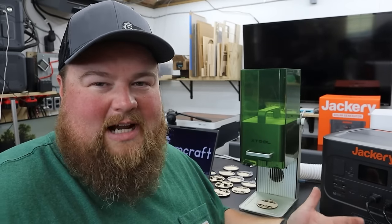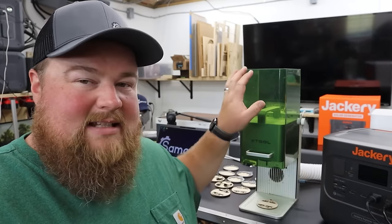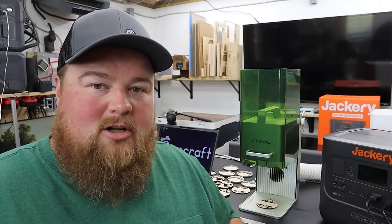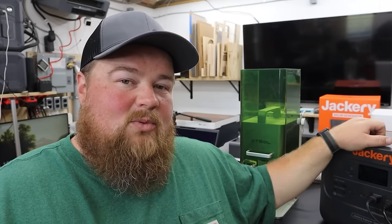Welcome to my mock craft fair setup. I have my table here — it's much smaller than what you normally have at a craft show, but it is set up with the Jackery power station, the Xtool F1 laser, air purifier, and my laptop. I'm going to be running 100% off of this battery pack. Anything you see on the table will be run out of the juice already in this box. This unit is not plugged in, it's not charging — I'm not cheating at all.